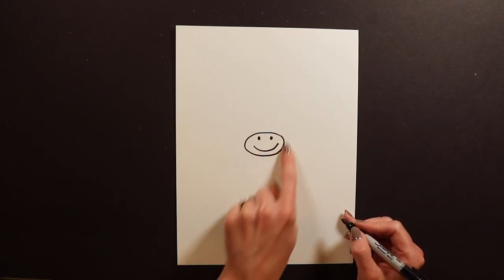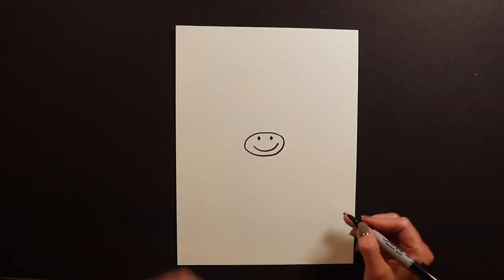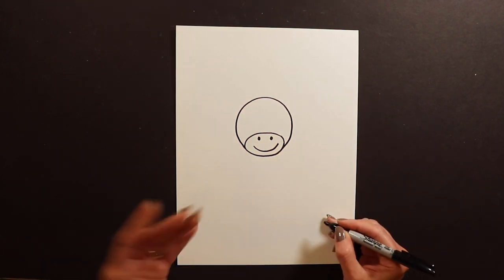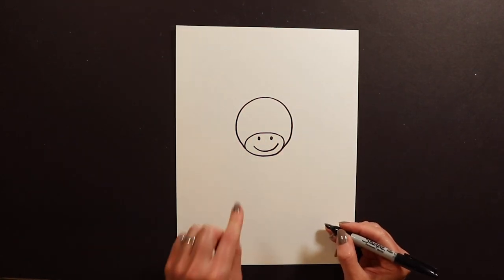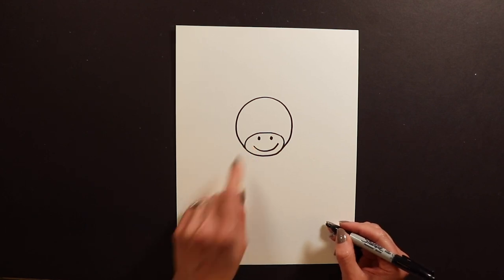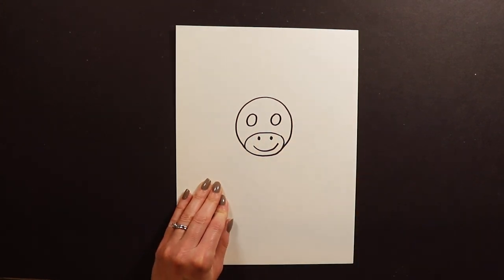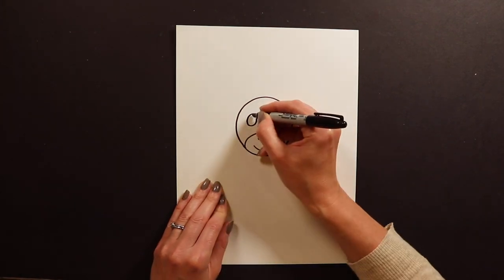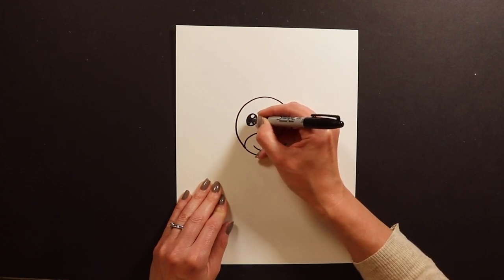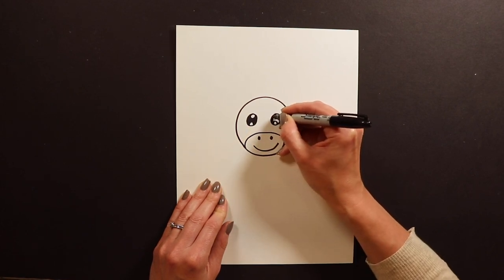Here's our monkey's little snout with the nose and mouth, and now we need our monkey's head. The monkey's head is going to go up and around, just like a big circle. After we have that done, we're going to put on the monkey's eyes — up above the snout. In my animals I always do cutie eyes, so I make a couple little sparkles in the eyes before I color them in black.